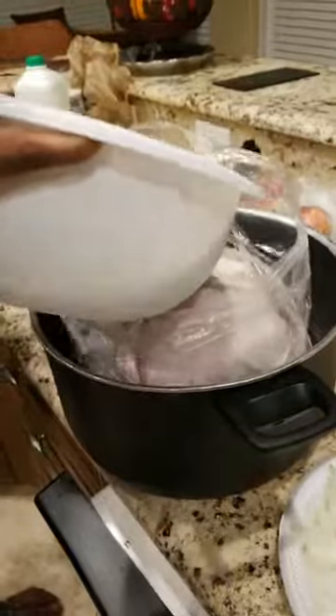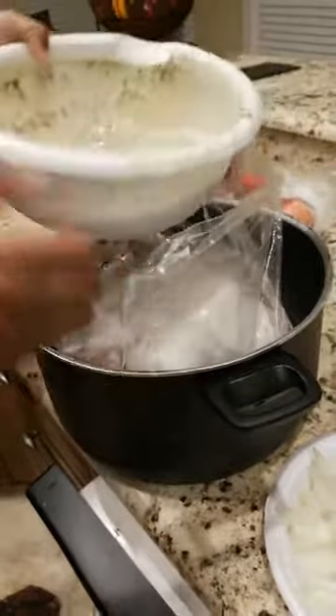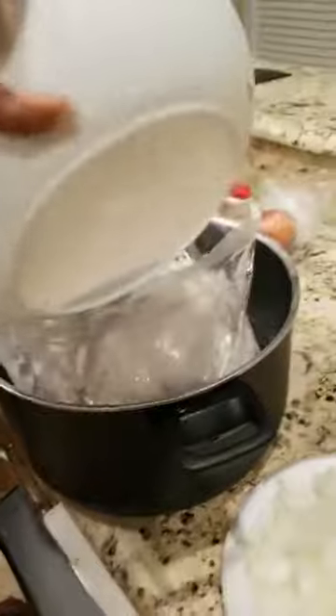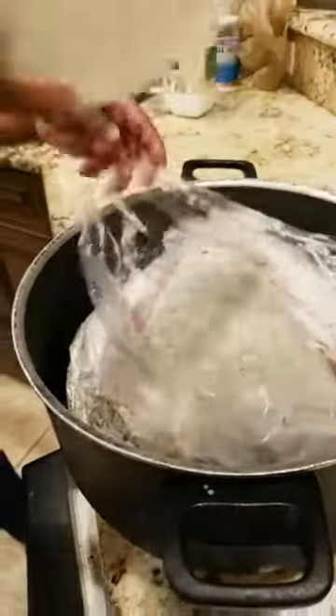Make sure you have a roasting bag for the turkey — pour it all in there because you want the turkey to have a roasting bag so it can keep it all inside. Get all the sides and everything. Make sure all that seasoning gets in there.